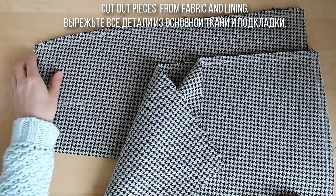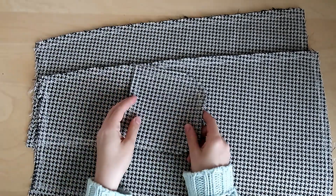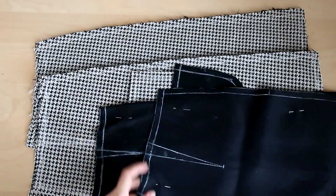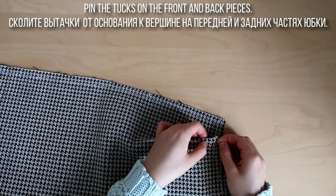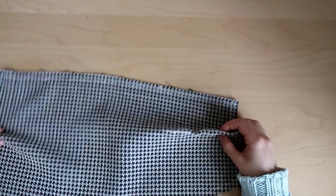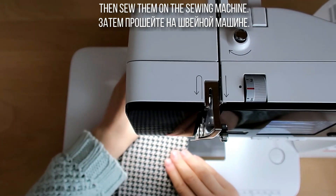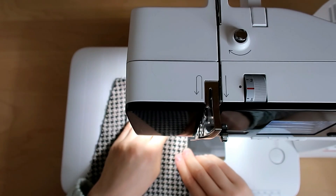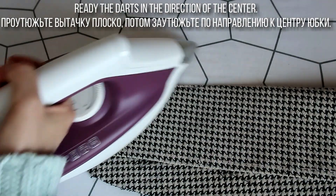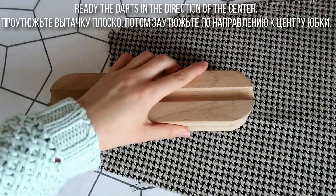Вырежьте все детали из основной и подкладочной ткани. Сколите выточки от основания к вершине на передней и задних частях юбки, затем прошейте на швейной машине. Проутюжьте выточку плоско, а потом заутюжьте по направлению к центру юбки и зафиксируйте деревянной колодкой.